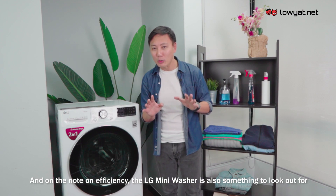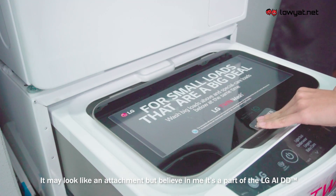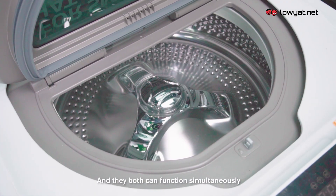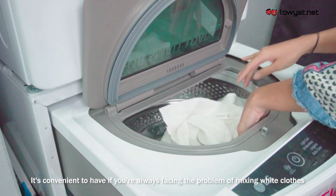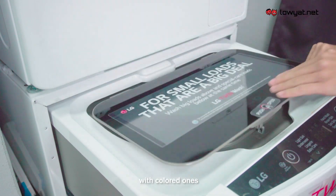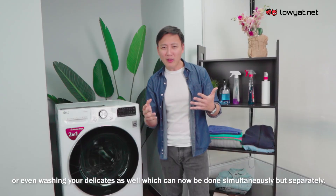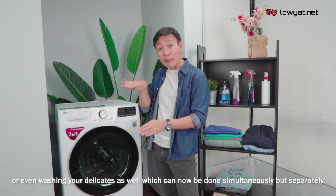The LG Mini Washer is also something to look out for. It may look like just an attachment, but it's part of the LG AIDD and both can function simultaneously. It's really convenient if you're always facing the problem of mixing white clothes with colored ones, or washing delicates — all done simultaneously but separately.